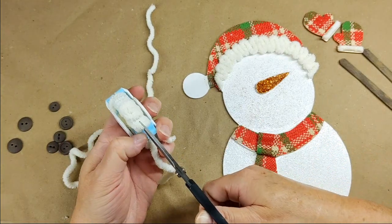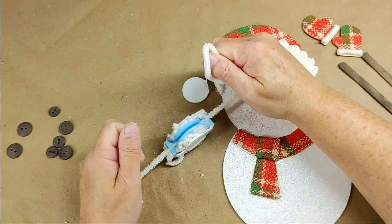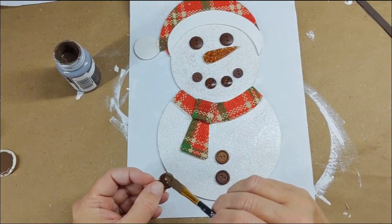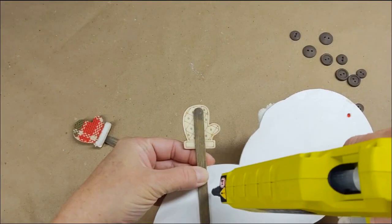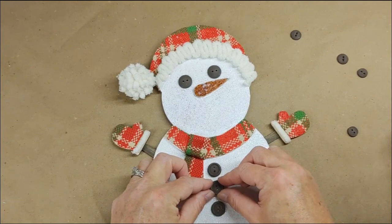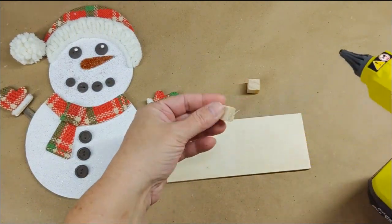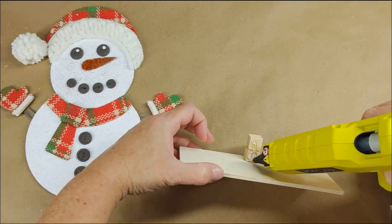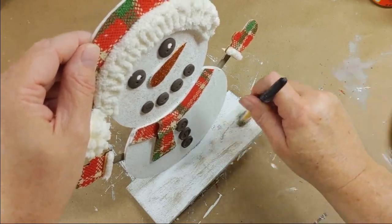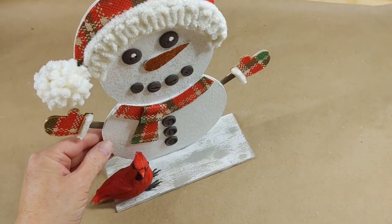I got out my pom-pom maker — you can use cardboard. You basically open it up, wrap the yarn on one side, bring it over to the other side, wrap it, then close it. Cut the groove all the way around, then cut off a string and wrap it around and tie. Open it up, give it a haircut, and hot glue it down. I pulled buttons out of my stash and painted them truffle. I hot glued the popsicle sticks to the back, then glued down all the buttons and added a white dot to each eye. I wanted this feller to stand on his own, so I glued two cubes to the base vertically, then glued the snowman to the base. I painted the plank white, dry brushed it with mineral, and glued down a cardinal from my stash. And there you have it — and I'm liking it.